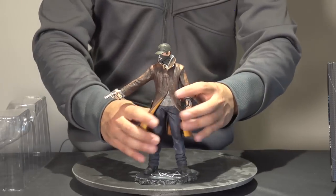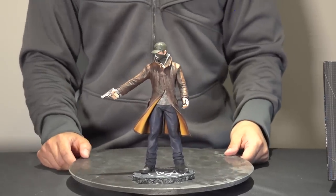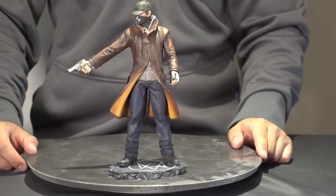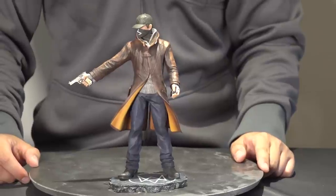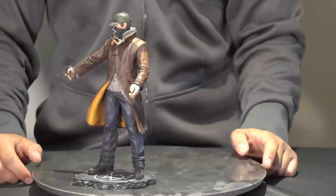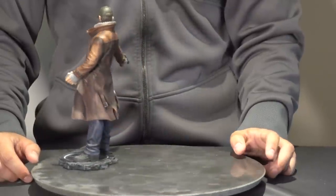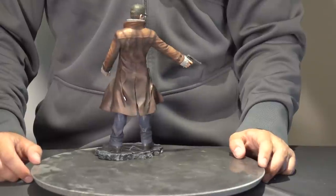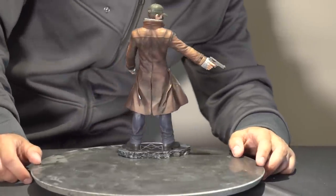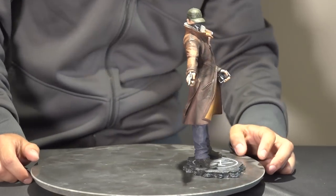Then we have the main attraction. We have the statue of Aiden right here — we'll do a couple of panoramic shots with a little slow rotation so you guys can see what it looks like. Pretty high-quality detail, as you would expect from a collector's version of a game.